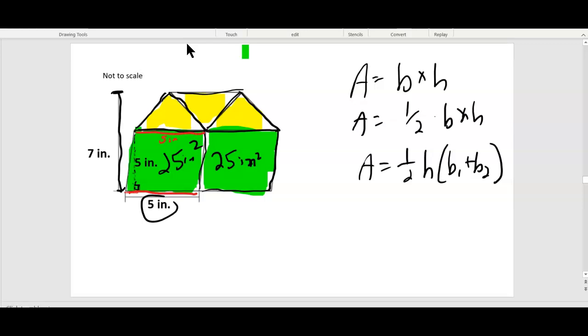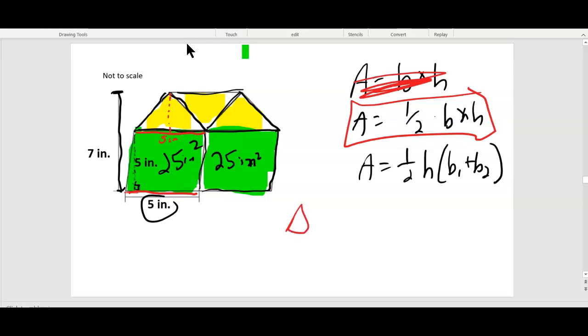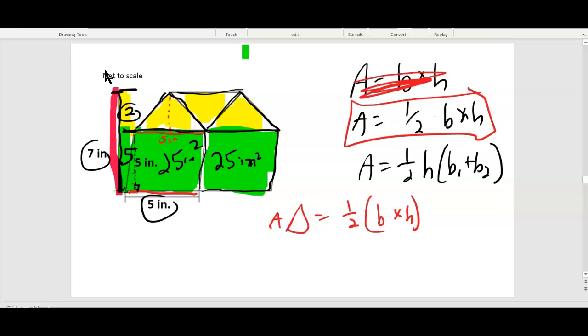Which formula is for a triangle? It's half of a parallelogram, so we need half the base times the height. Area of triangle equals one-half the base times the height. The base is five. For the height — if all of this from top to bottom is seven, and this part here is five, what's left? Two. Five plus two is seven, or seven minus five is two. So it's half of five times two: five times two is ten, and half of ten is five inches squared.